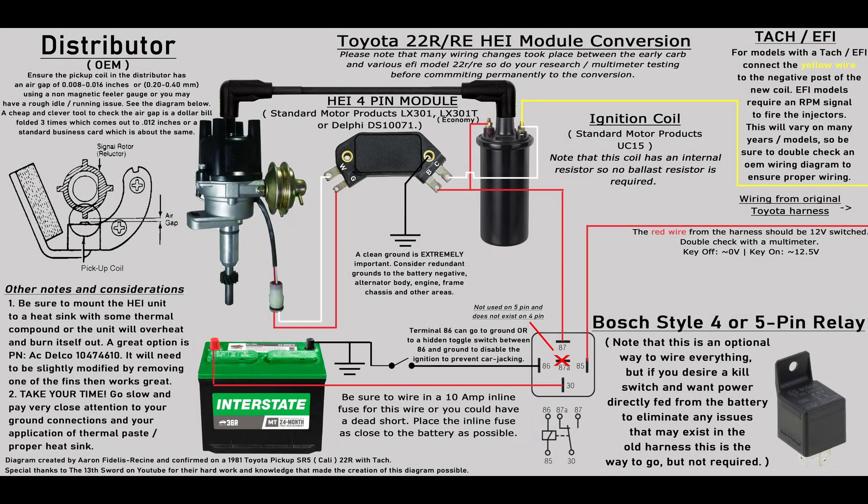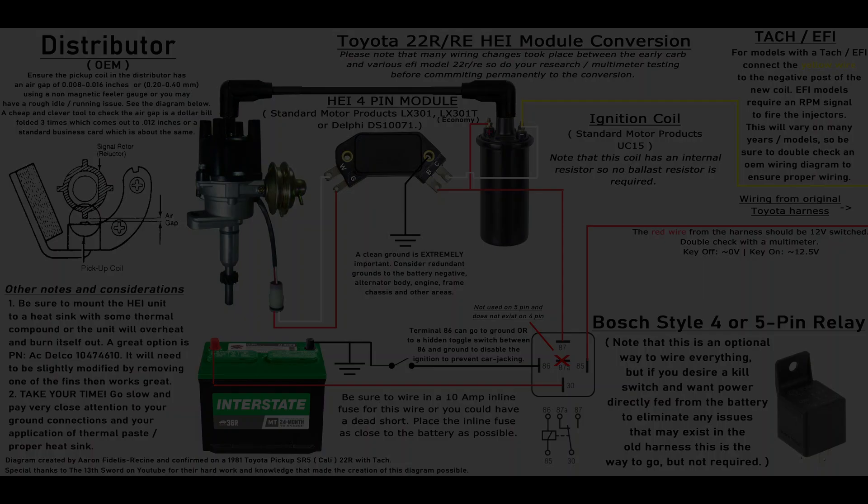This is the diagram I made. Essentially, the HEI takes an AC signal input from the original distributor's pickup coil, which it then uses to fire the ignition coil. To power the HEI, the unit just needs 12V switched power and a good ground. That's it.